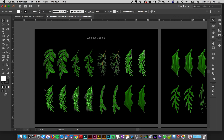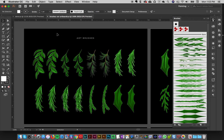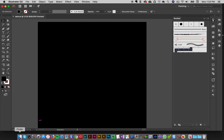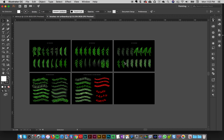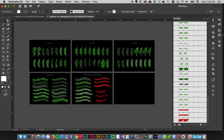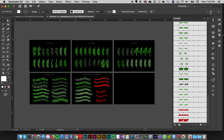In your folder you'll have two files: one is just the brushes, and one is the brushes on the artboard. The artboard version is really handy if you want to quickly pick your brush and start creating. When you open it you'll have all your brushes displayed, and in your brush panel you'll see all the different brushes. If you don't see the brush panel, go to Windows and then go to Brushes.